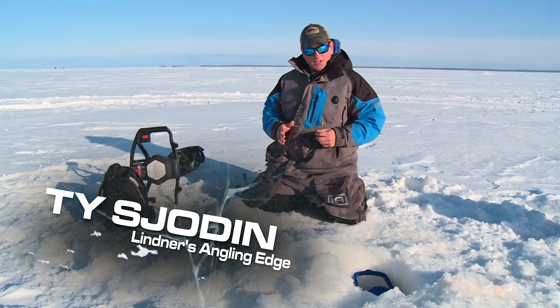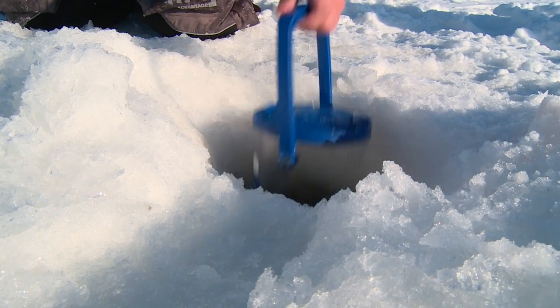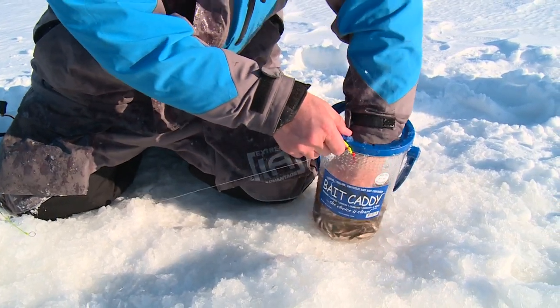When you're talking about bait management, you want something simple, handy, and super reliable. Bait Caddy's got a bait management system that is all of those. It's right next to me. Throw it down the hole, it keeps it lively.